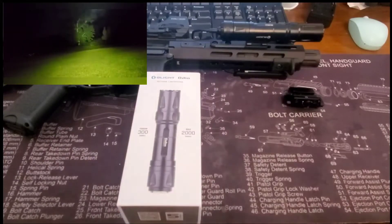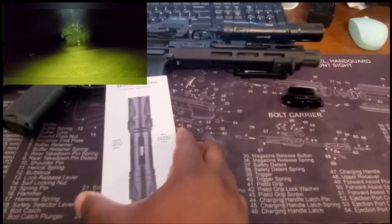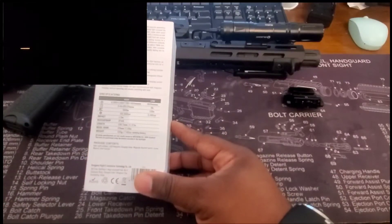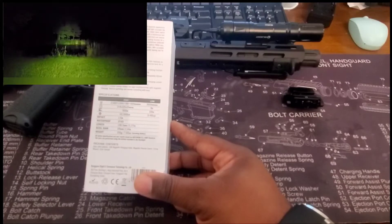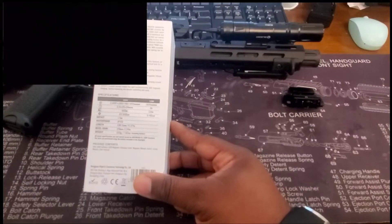We've got a max of 2,000 lumens with a 300-meter throw. There are four light level settings: 300 lumens, 760 lumens, 1,000 lumens, and 2,000 lumens. At 300 lumens you get 24 minutes of runtime, at 760 lumens you get 125 minutes, at 1,000 lumens you get 9 minutes, and at 2,000 lumens you get 2 minutes.